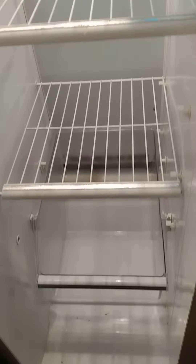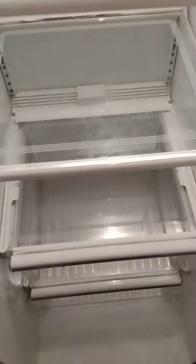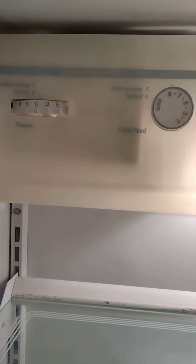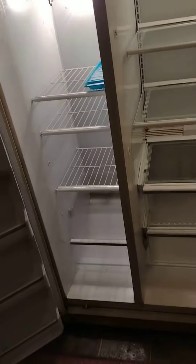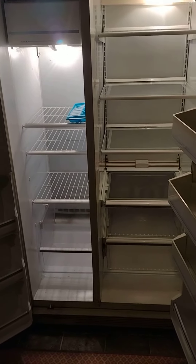The freezer freezes great — still got all the bins and they all slide out as they're supposed to. The glass shelves on the inside are all cleaned up and work well. The temperature adjustment is still on the normal factory settings and it never failed. If you want a good refrigerator, come get it!